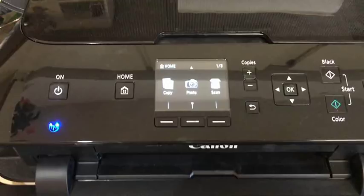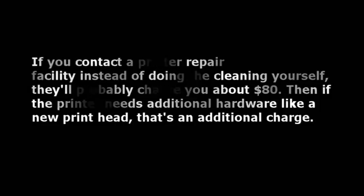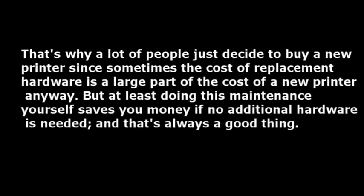So that's how I've cleaned the printhead on this printer, and you can do the same by following the same process. If you contact a printer repair facility instead of doing it yourself, they'll probably charge you about $80 — and if the printer needs additional hardware like a new printhead, that's an additional charge. That's why a lot of people just decide to buy a new printer, since the cost of replacement hardware can be a large part of the cost of a new printer anyway. But doing this maintenance yourself saves you money if no additional hardware is needed, and that's always a good thing.